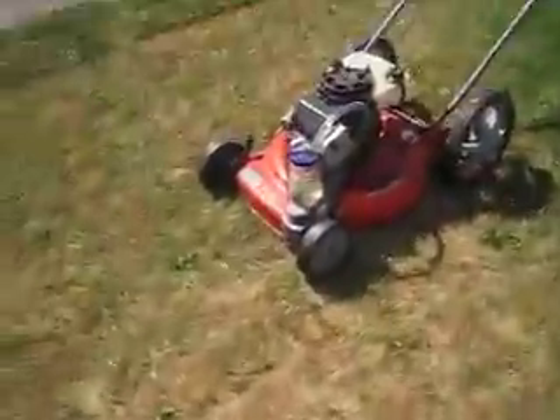Hey everybody, this is Tyson with HHO for life. I wanted to show you another video. I made a little vaporizer for my lawnmower, and what I did is...